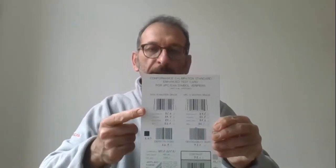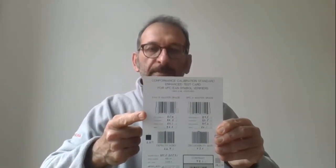Every LBS95XX Offline Verifier is supplied with a calibration card that is useful to keep the system healthy.